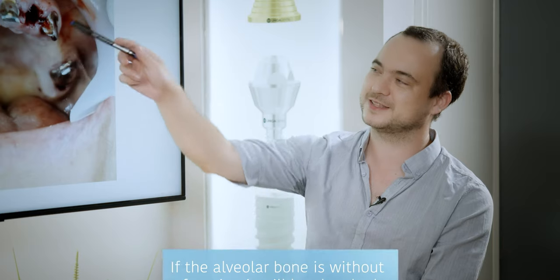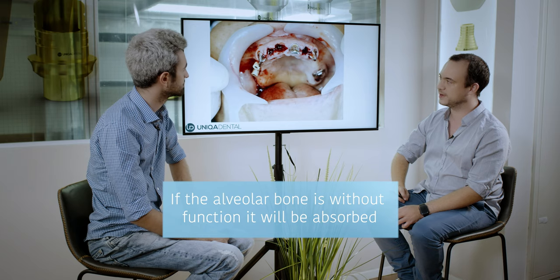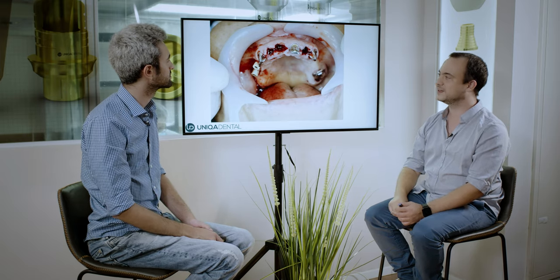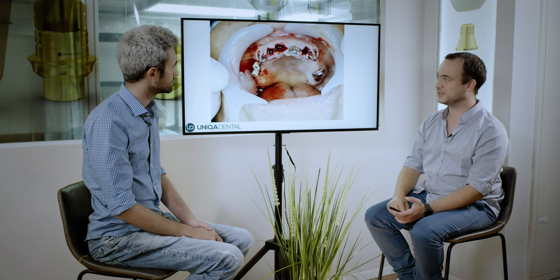This is after the extractions — you can see the sockets. The extractions were made very carefully so that the teeth that were temporarily cemented with the bar didn't move at all. Now you can place the surgical guide and place the implants.